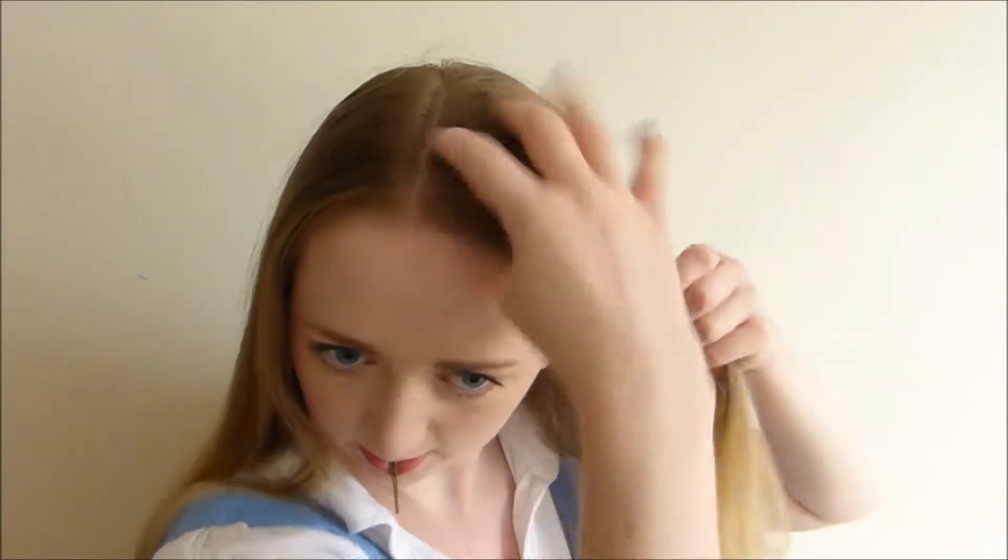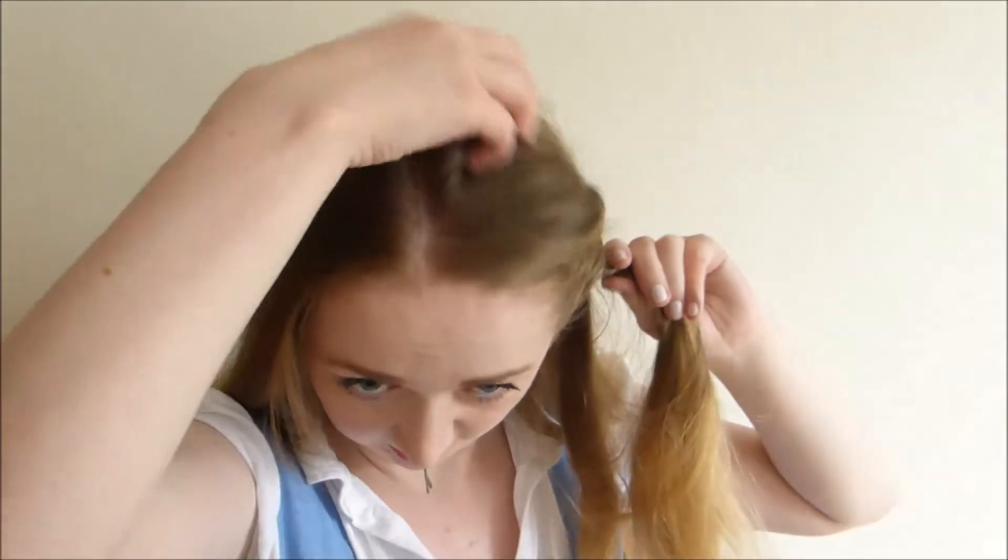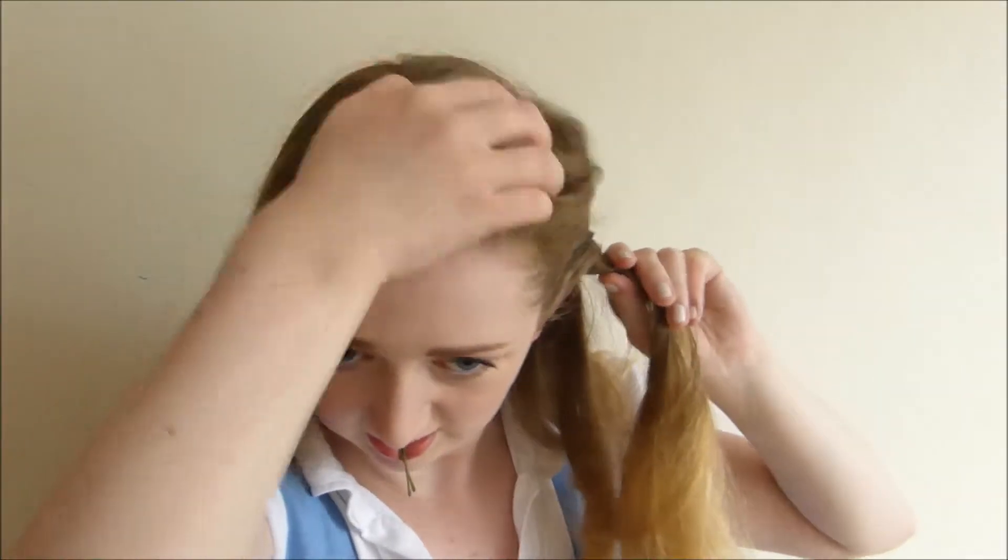Then start twisting your hair just back to the side of your face. Just make sure that as you're starting off, you grab quite a big section of hair and then just as you're twisting down, add a tiny bit more section. So it's sort of like a French twist, like a French braid, but you're twisting instead. Just make sure that the shape of the hair is as you would like it.